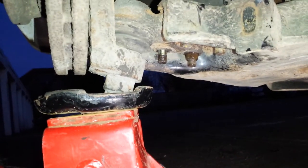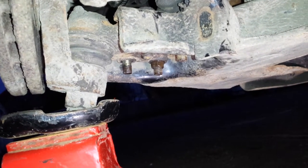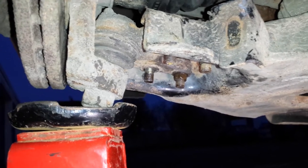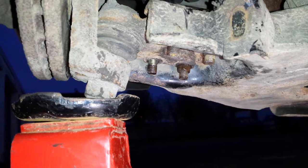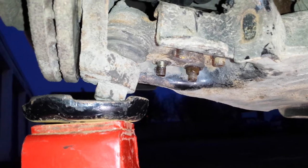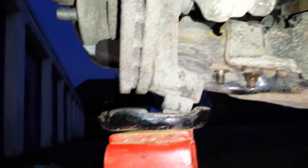Down the bottom here, I jacked her up. You remove these two here and then you can let her down and undo the other two there. Then you leave the steering joint on and fully steer the steering.